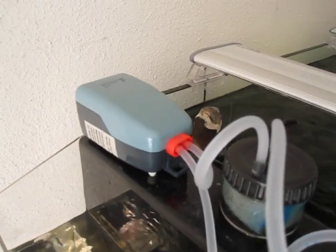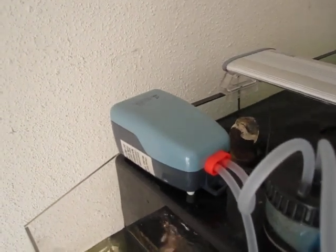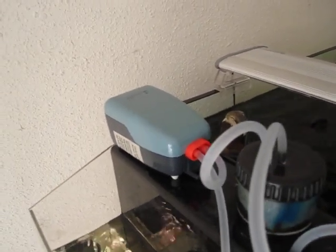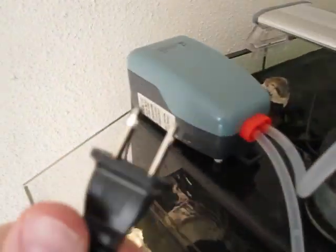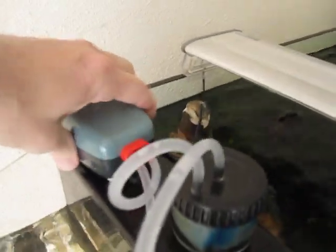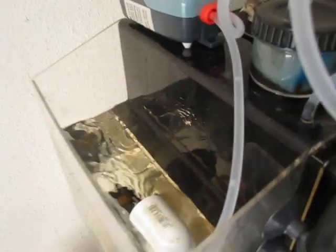A big concern is what happens when the aqua lifter pump fails — will it be a catastrophe? I'll show you what will happen. I'm going to unplug it right now. So the pump is off, it's not connected, and yet the overflow is still working. Once the siphon is established, it will maintain itself up until such time as you get too much air into the system.